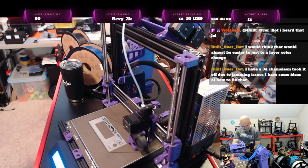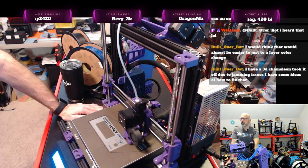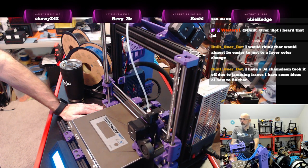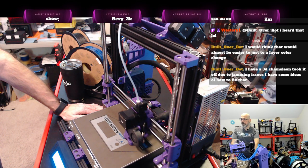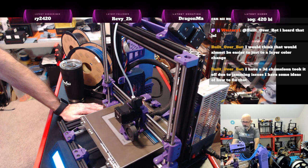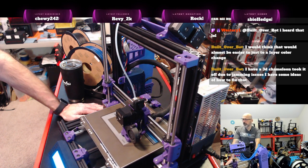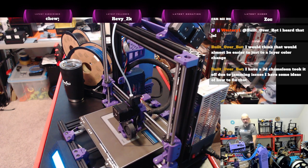I do want to try a couple of different MMUs. I'd probably like to get a solution that will work on my V0. The nice thing about that is I can do multicolor VZero prints fairly easily. That's some of the stuff I have on deck.